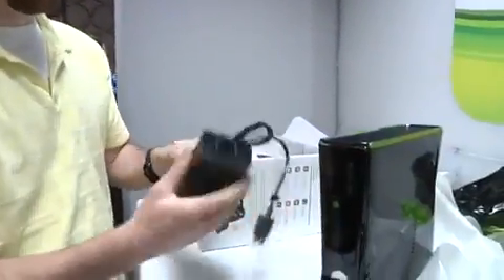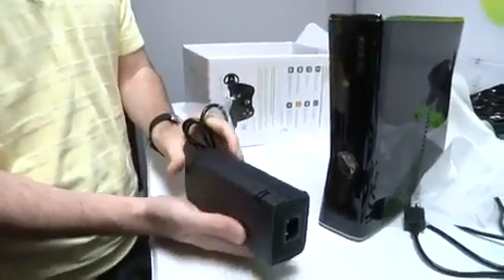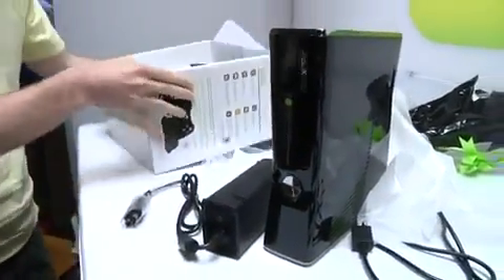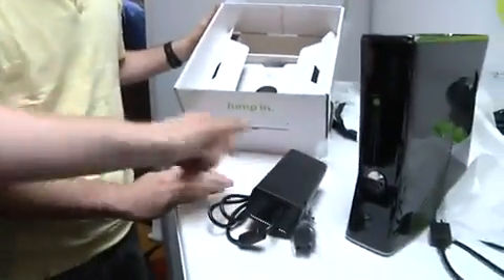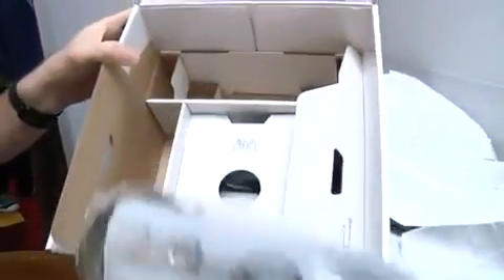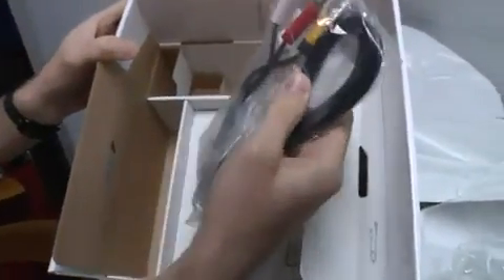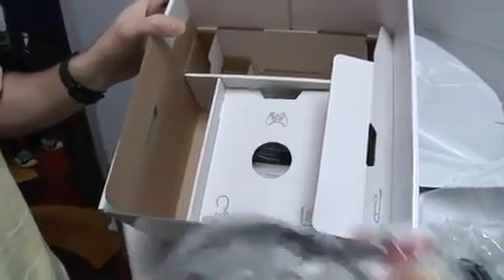Let's get back to the power brick here, which is quite light now compared to the original one, but not really that much smaller. Still a light on this side. Power cable. Here is the AV adapter, and I'm not seeing anything HD. This is composite, so we've got standard definition out of the box.